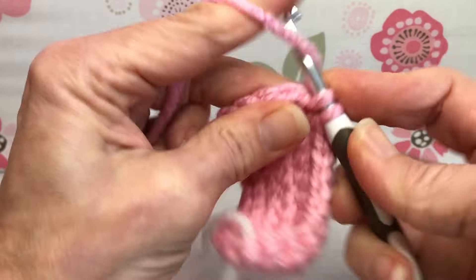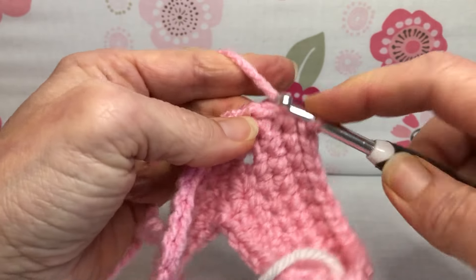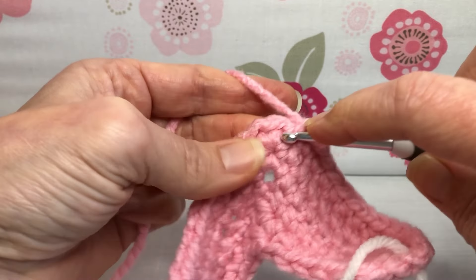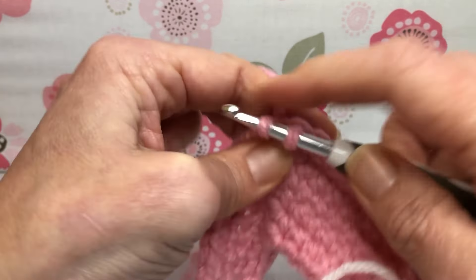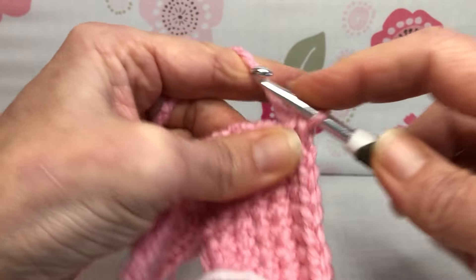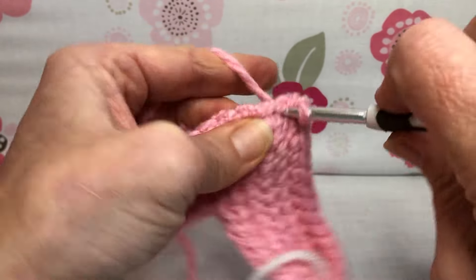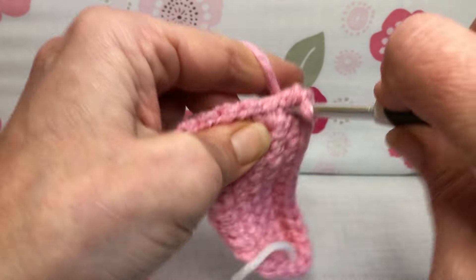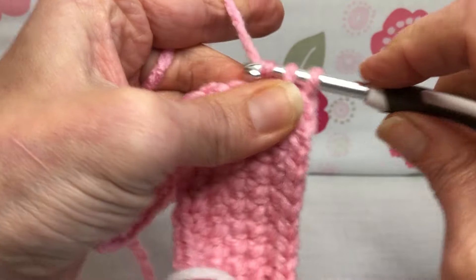This is number nine, and now we're at our point. This is where we want to give it three single crochets all in the same stitch to build up our point. There's one, go right back in for two, and one more for three. That builds up the point on our work right there.